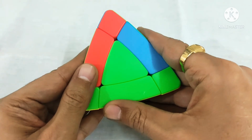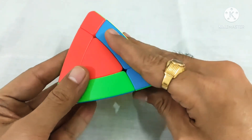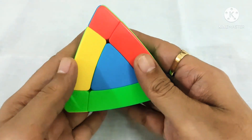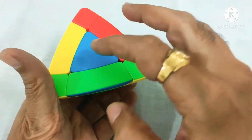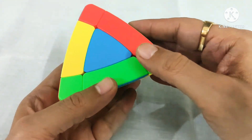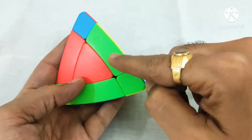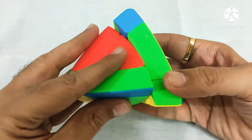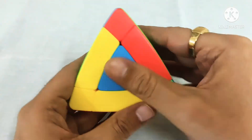We have to perform an algorithm that is down, down, up, up. Now we can see this edge piece is moved out. Again we have to place it into its correct position. We will first match it with this corner, and now we will bring this up. This is our left side.